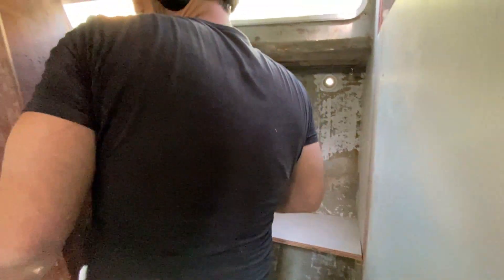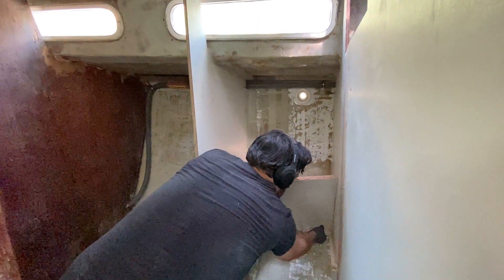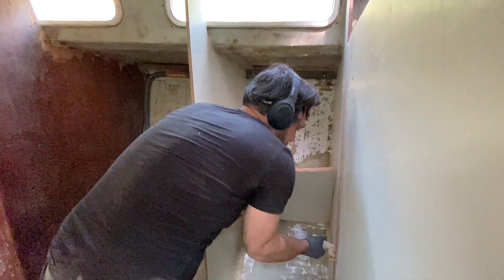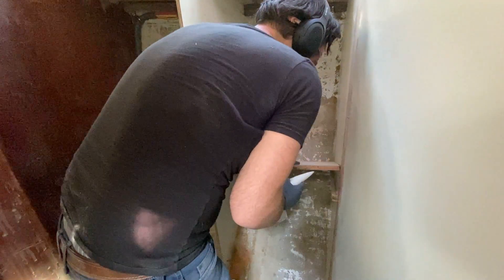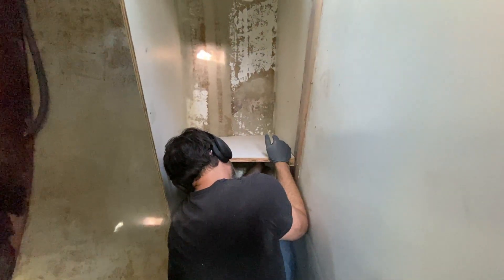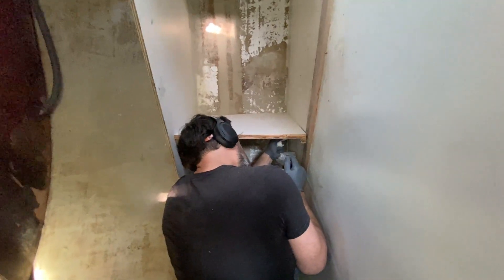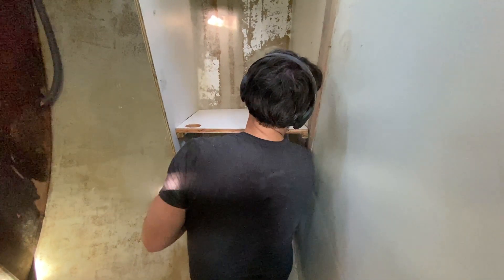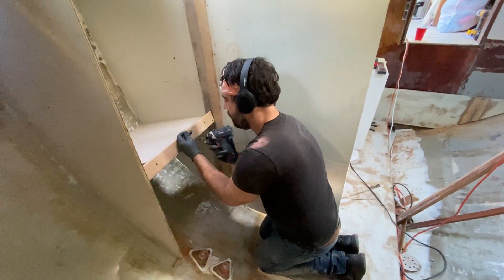Nice segue. Wow, look at that — that just fits. I had test fitted it before. Now we want a nice bead on either side — double beads. I'm just filling in the little gap at the bottom here and smoothing it with my finger. Now we put a face plate on this thing.